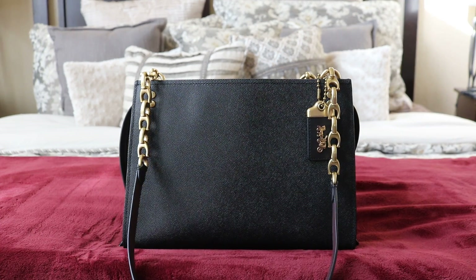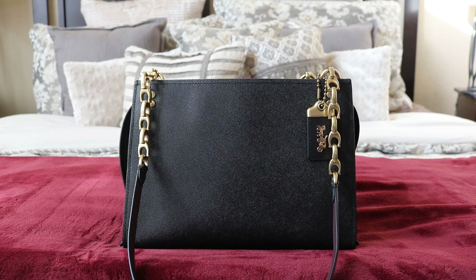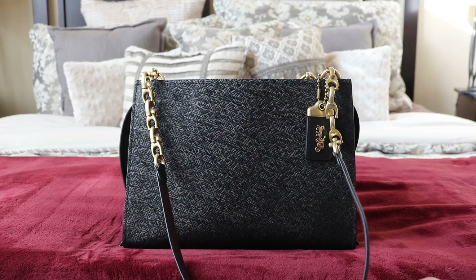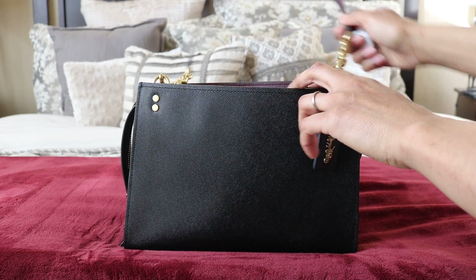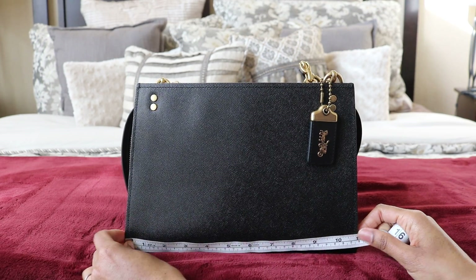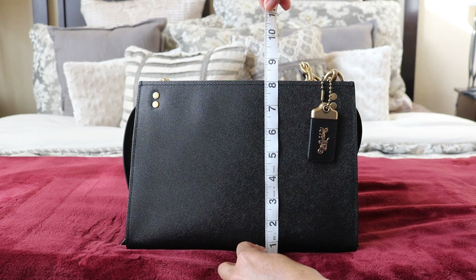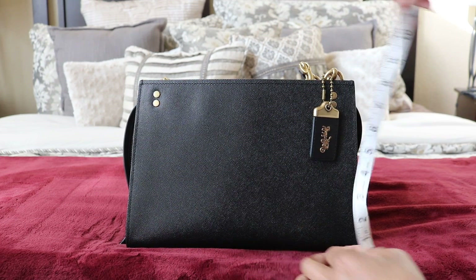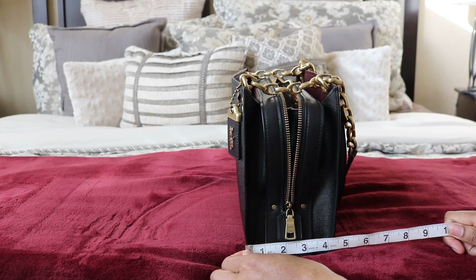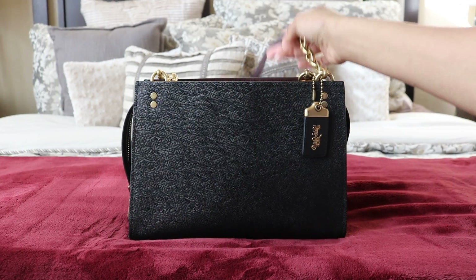Now let's go into the measurements. The strap drop is 14 full inches — I measured it off camera because the strap goes out of the shot when extended. In centimeters that's 28 cm across, and the width is 11 inches. The height is right above 8 inches, and the depth is right over 4 inches. So this bag is again between the Rogue 25 and the Rogue 31 in size.